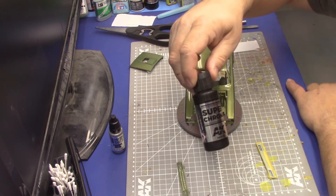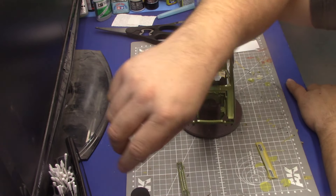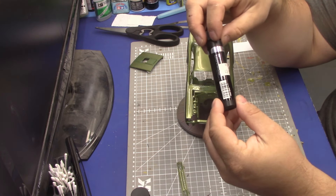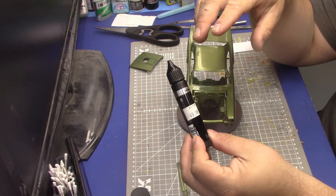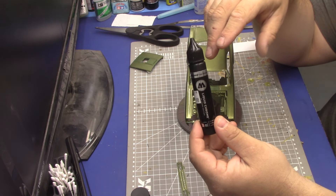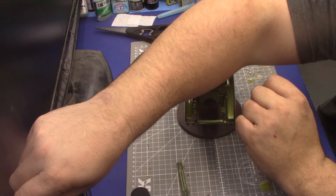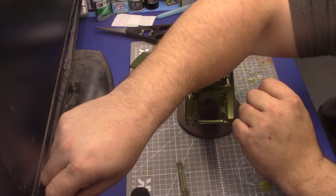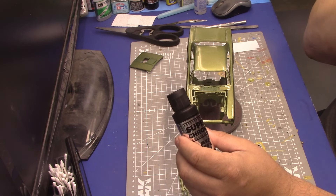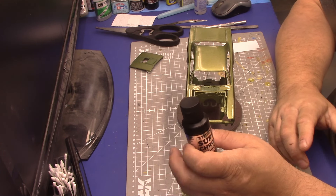AK should be really easy to find in the North American market and it works awesome. You guys are probably using Molotow, which is fine, but I find it's not nearly as durable as AK. I do put things in my incubator after chroming and bake it on — I'm not sure if that helps with durability, but I do it.